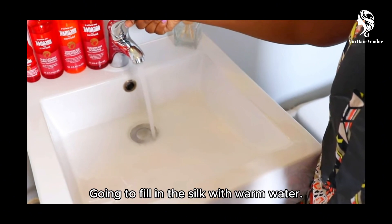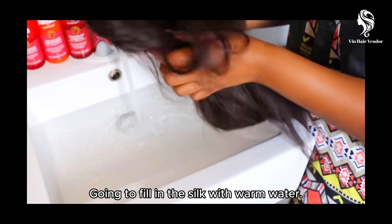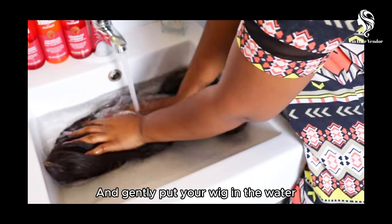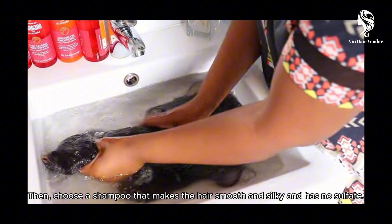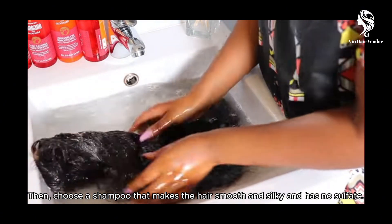Fill the sink with warm water and gently put your wig in the water. Then choose a shampoo that makes the hair smooth, silky, and no sulfate.